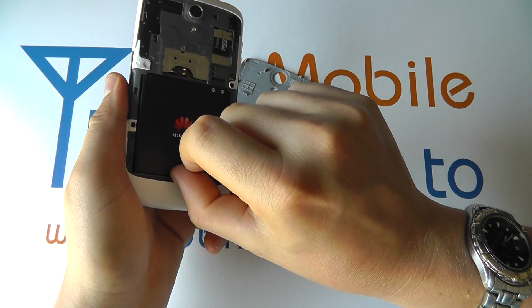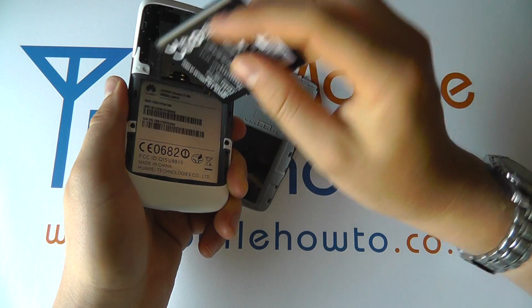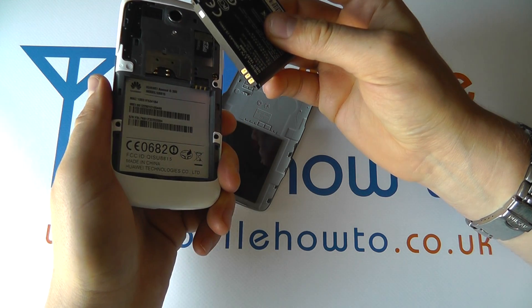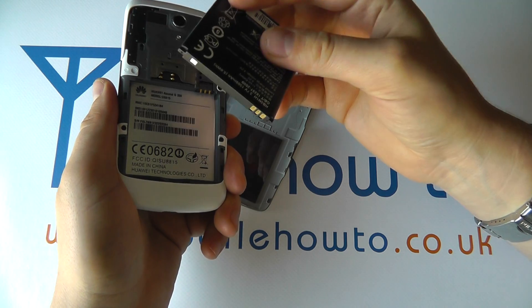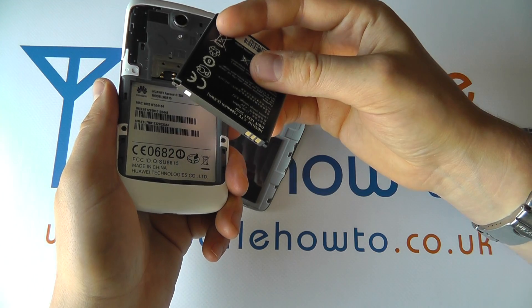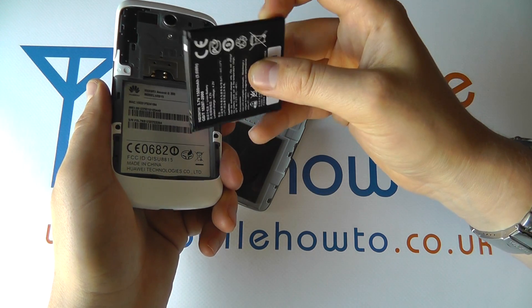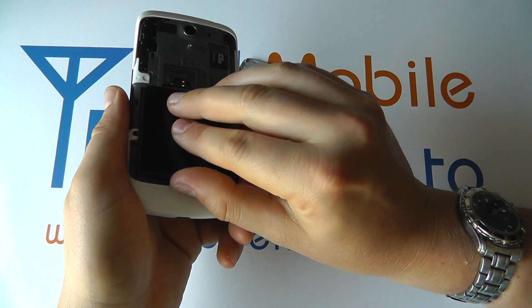Then place your finger under the battery, pushing away and up, and that will remove the battery. This will always force the phone to restart. It's not the ideal scenario, but if your phone does crash, that's the second thing you can do and the most drastic one that will get it working again.